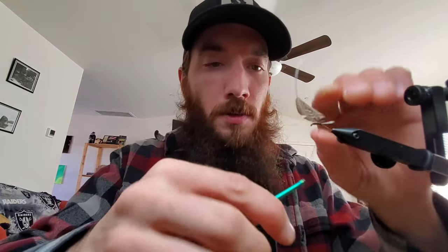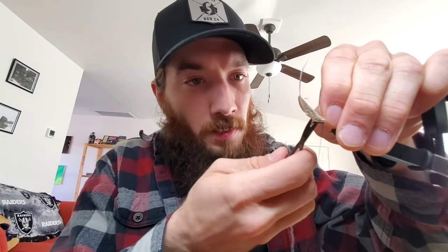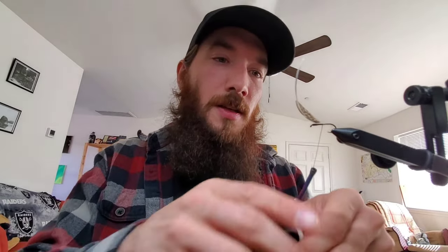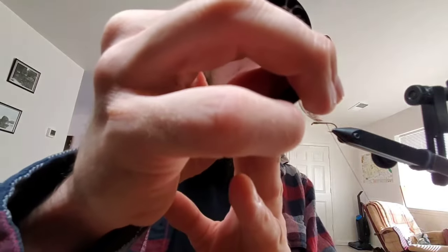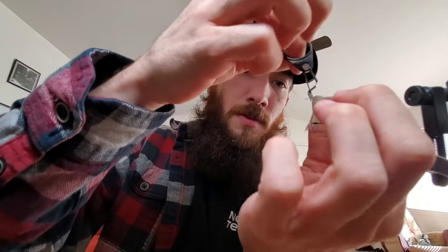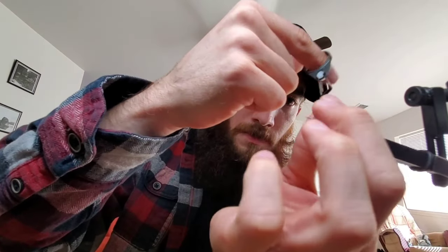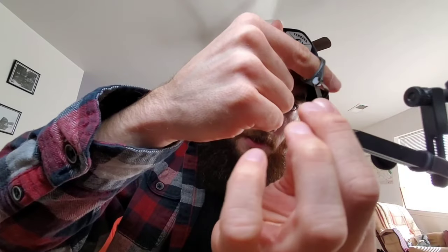Tie in the feather facing backwards — normal for me, since about 75-90% of what I tie is a Sakasa Kabari, so that's pretty second nature at this point. Preen your feather as you go — I think it helps it lay down a little nicer.